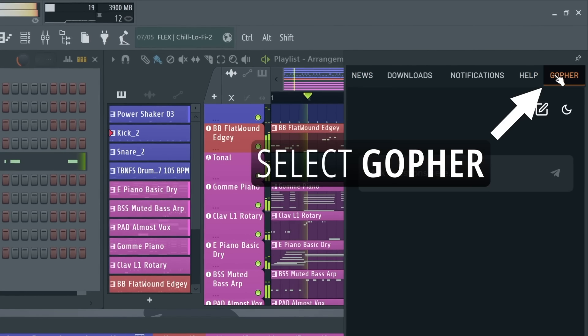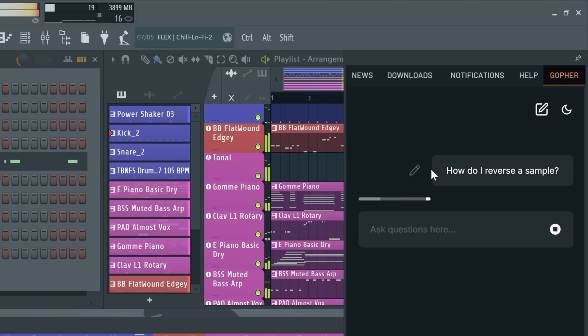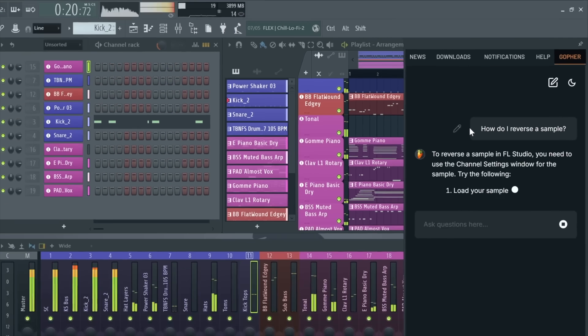Next they've introduced Gopher, an AI assistant that lives inside your DAW. You can ask Gopher for help with anything FL Studio related and it'll guide you without opening a browser or taking you out of the session. This could be really handy for new users who are still figuring things out. This feels more like a help assistant to me — I kind of think Universal Audio's 'talk to your DAW' thing is cooler.